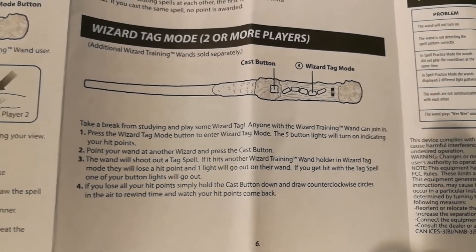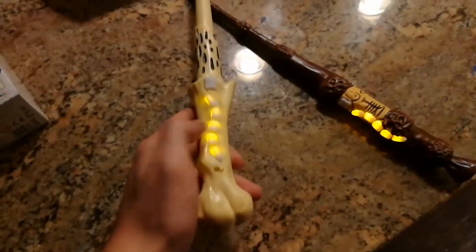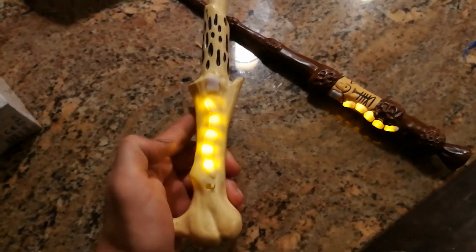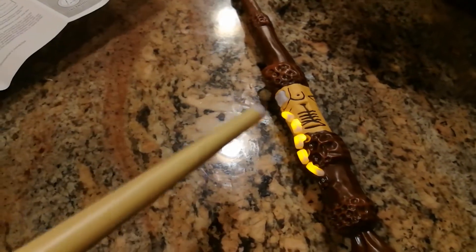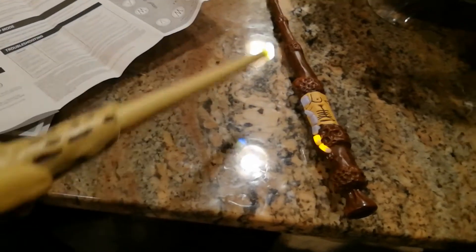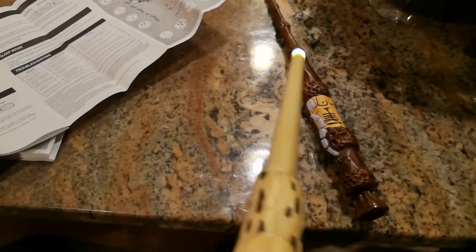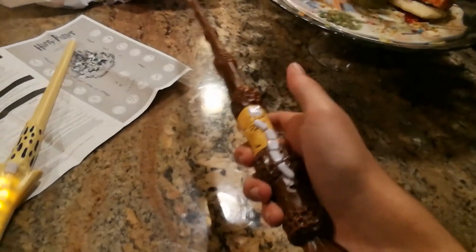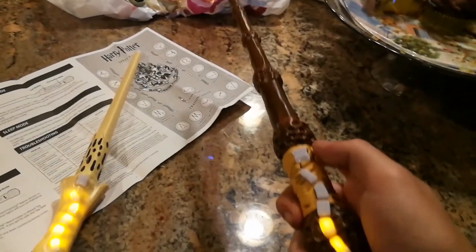The final and most anticipated mode is obviously wizard tag, which is essentially laser tag. You press the third button and watch your health bar glow up on your wand. Each player gets five lives. To cast at each other, all you do is press the top cast button — no wand wave is required. In my opinion, this was quite disappointing, as I thought you'd be able to use the spells from training mode against each other, but this was not the case — it was kind of lazy, you just press the button. To regain life, all you do is hold the cast button and spin the wand counterclockwise, and you get a cool time-turner sound.